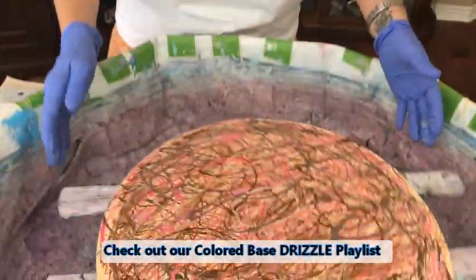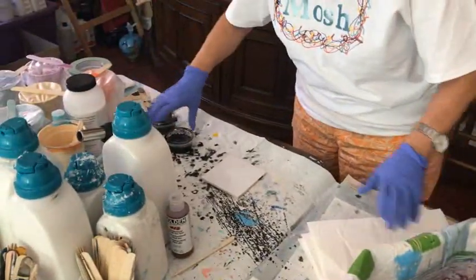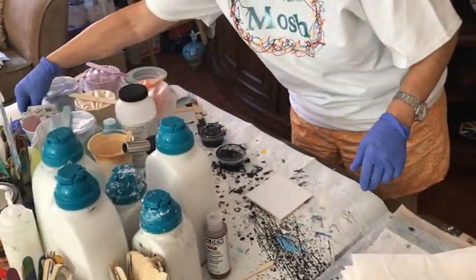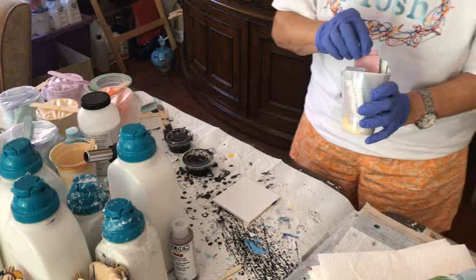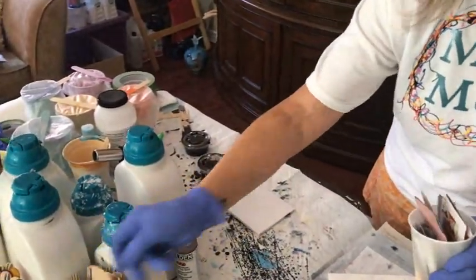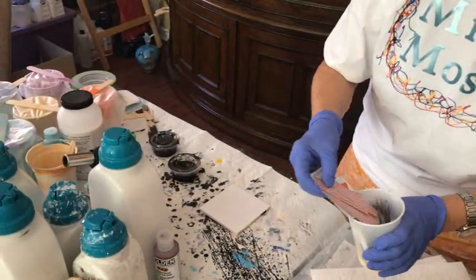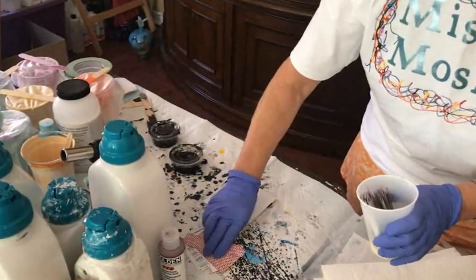So now we are going to use my favorite black cell activator. Kathy's cell activator is simply Amsterdam black paint and Floetrol. If you want to do different colored activators, you simply change the paint color — you still use it with Floetrol.